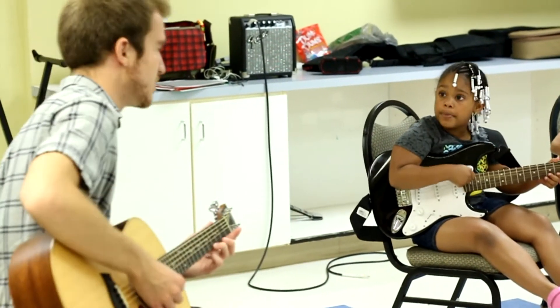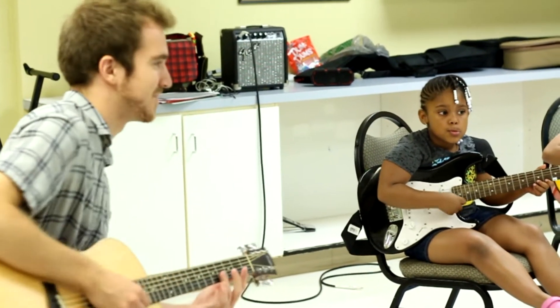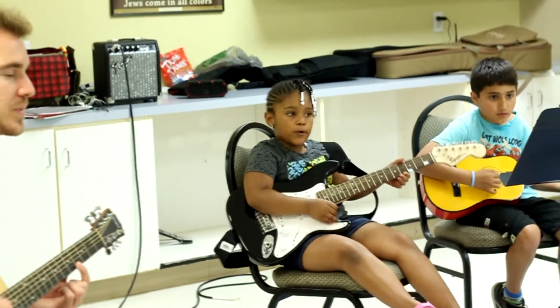No, no, no. Just the string. Just the string. Okay. Hot Cross Buns. Let's try it. Everyone find the fourth fret — that's where we start. Fourth fret.